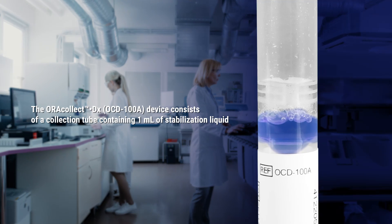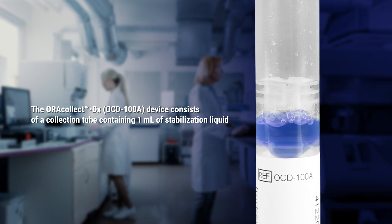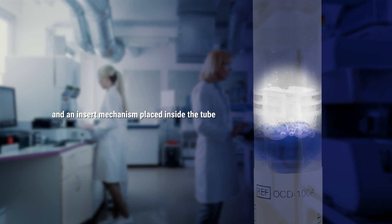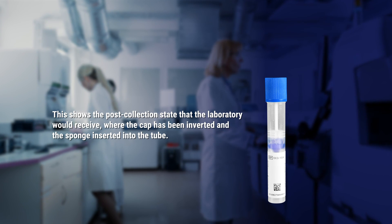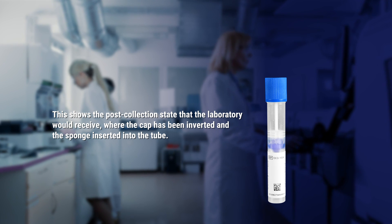The AuraCollect DX Device consists of a collection tube containing 1 ml of stabilization liquid, a double-ended cap with an integrated saliva collection sponge, and an insert mechanism placed inside the tube. This shows the pre-collection state. This shows the post-collection state that the laboratory would receive, where the cap has been inverted and the sponge inserted into the tube.